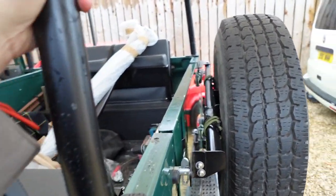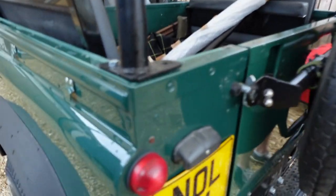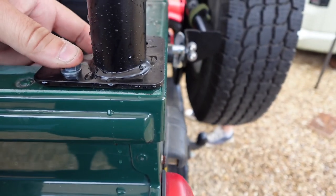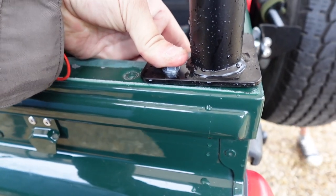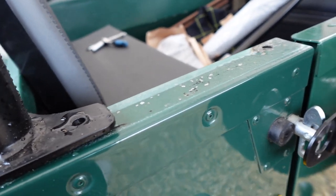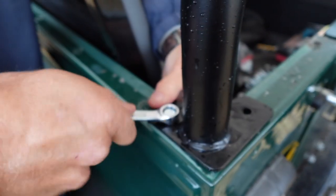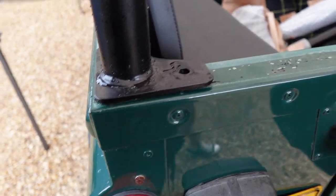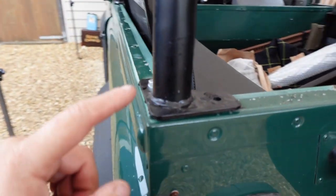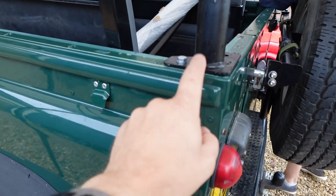We've got the rear hoop now. Because this is just a single bar there is more movement with that, so you can splay it out a little bit, and we've both managed to get these in. We should just tighten these up a little bit — not fully, but so we don't get too much movement when you drill in. The reason we don't over-tighten these is because if you need to make the distance between the two bigger, you can move the bar without bending the plate, which you don't want to do.